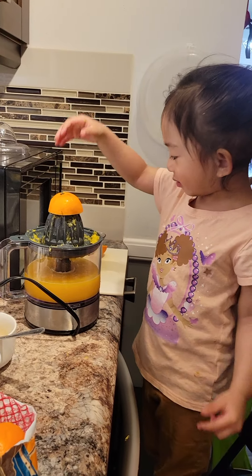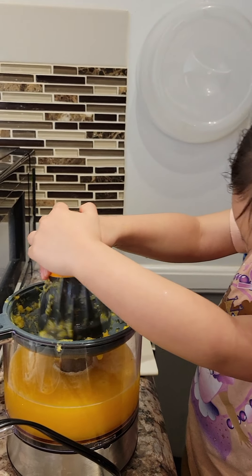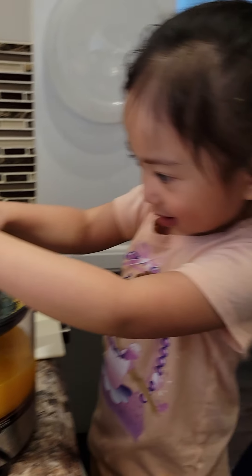Hi guys, this is how you make a dish. Quick! It's yummy too! It's yummy!